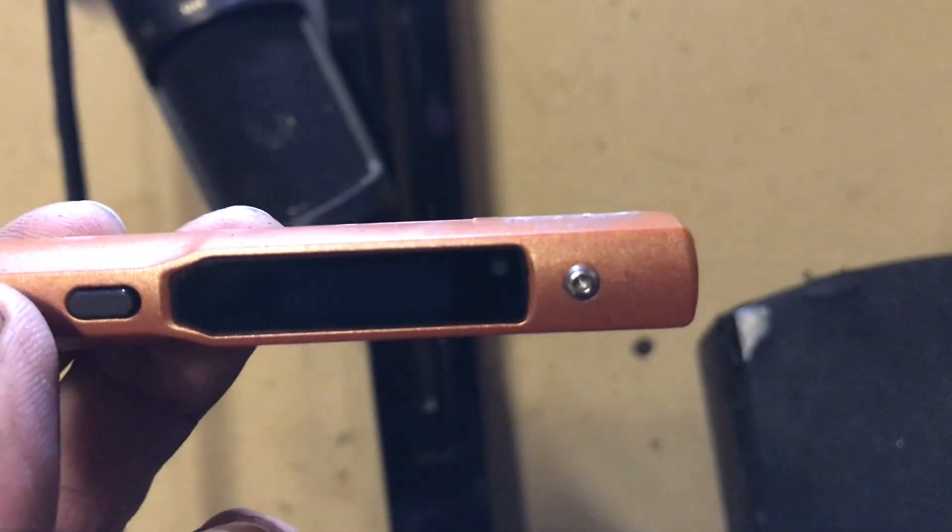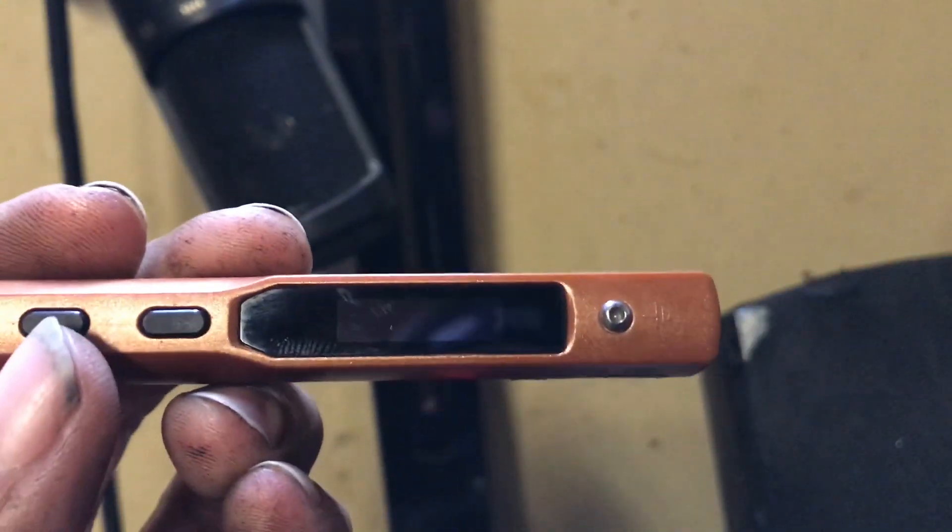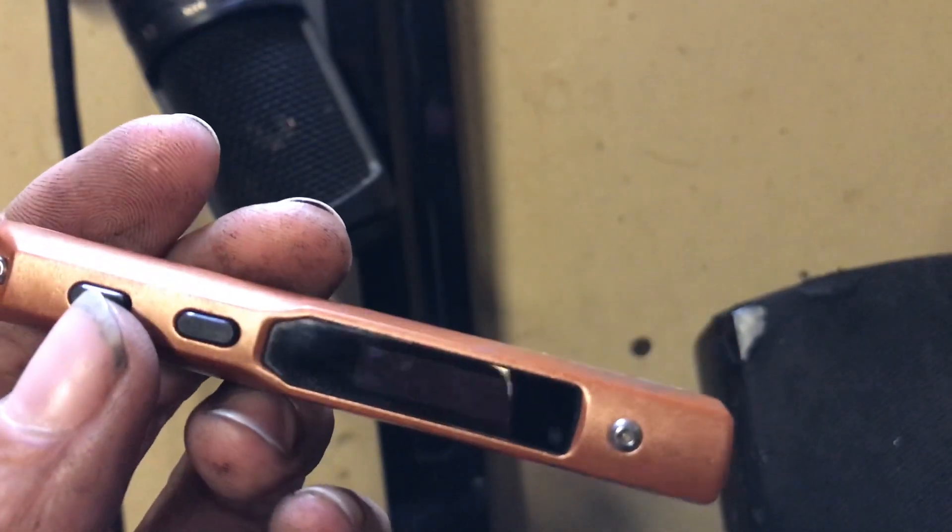You can take that thing anywhere and solder, and it's better than the gas butane type portable soldering iron. I just thought I'd do a quick video on it.